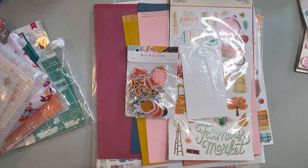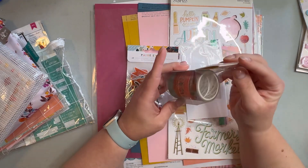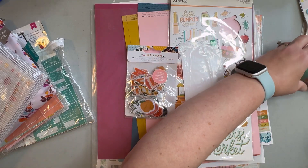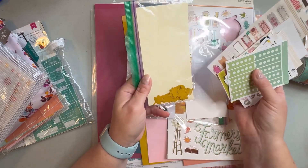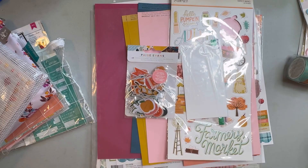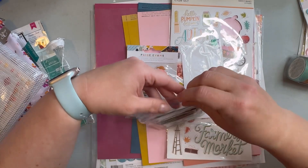I did also purchase the washi tape from the Harvest Market collection, so I'd like to use some of those. And then just a few more smaller stickers in the front pocket, and some die cuts that my mom cut out for me, and a few chipboard frames.